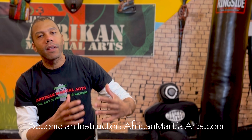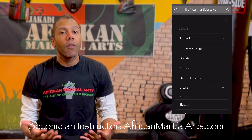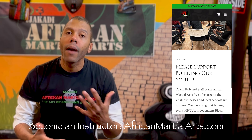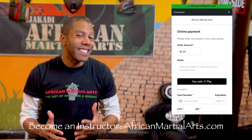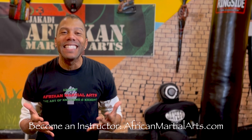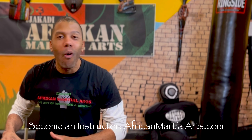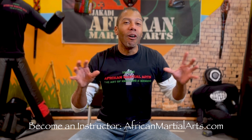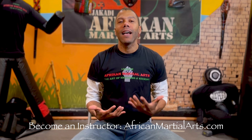If you want to become an instructor and teach what I'm doing, you can sign up for that as well - we have a great program to enroll in to help support the cause. African martial arts is not the place you want to go if you want to make a lot of money teaching martial arts - you're better off doing taekwondo or Brazilian jiu-jitsu. Those are the money makers, but you have to teach your passion, and this is my passion.